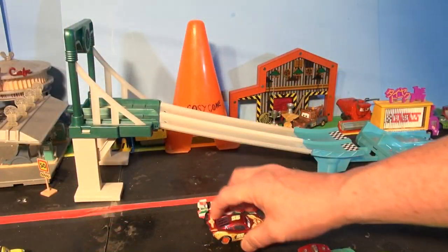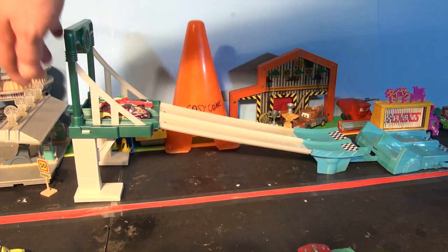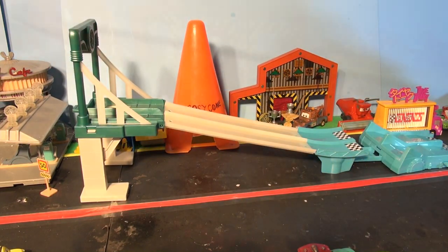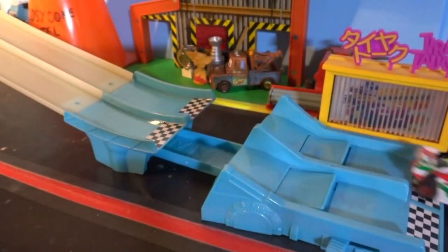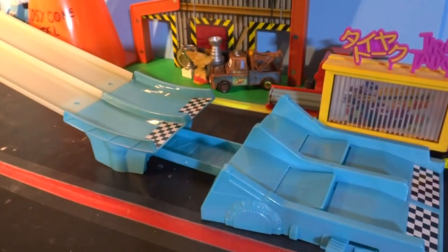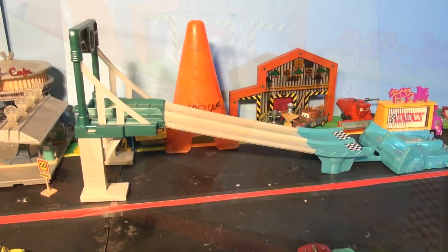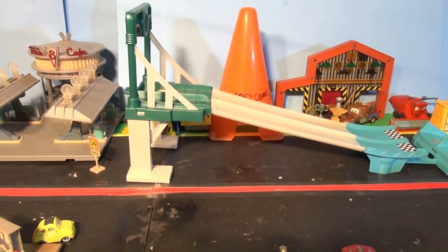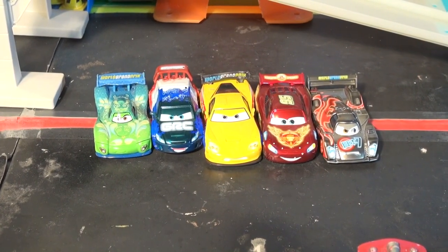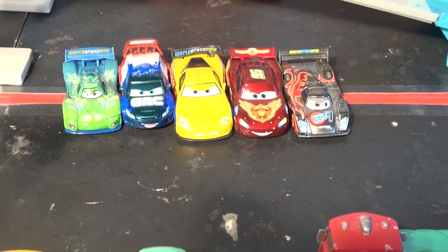And finally, the last race for the day is Lightning McQueen and Francesco Bernoulli. Oh, it's a photo finish — we'll have to watch that on replay, but I think Lightning won the race. Well, that's our first heat. Our first five contenders are Carla Veloso, Raoul Karoul, Jeff Corvette, Neon Lightning McQueen, and Neon Shu Todoroki. We'll have to watch back in slow motion to see what happened.